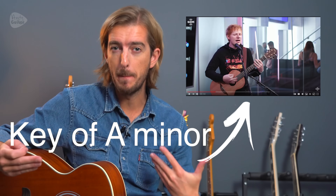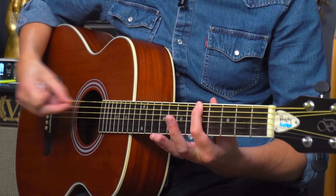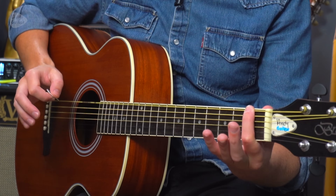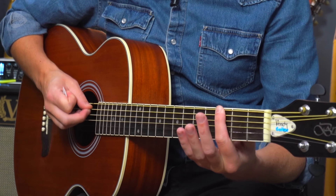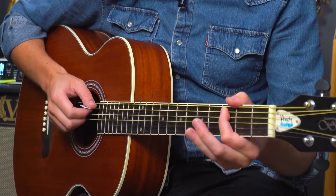If you want to strum along to the original recording I'll show you how to do that towards the end of the video, but when we take a look at Ed playing this acoustically he's actually playing it in the key of A minor, not B minor, and he begins just by playing single notes. He plays the A note on the thickest E string fifth fret, the F at the first fret of string six, a C note at the third fret of string five, and G at the third fret of string three. It follows that same progression throughout most of the song: A, F, C and G.